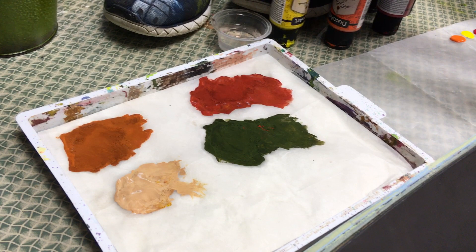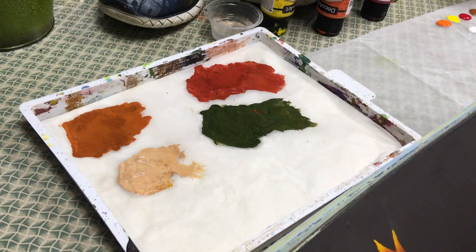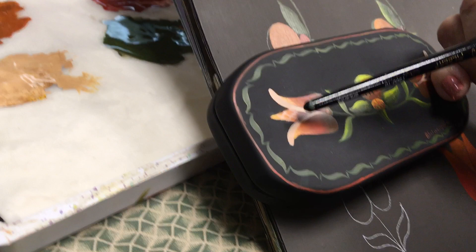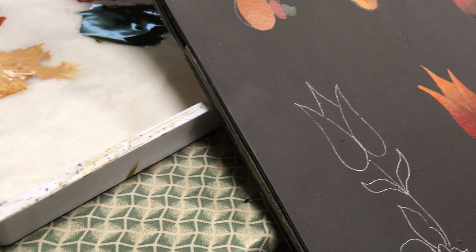I already have these all mixed up for you, but I will give you the proportions as we're working. I kind of wanted to give you an idea of how practicing your stroke work will help you with all of your painting. So let's get started. I'm going to start with what I am calling the bud, which is in the center of the design, and also using the same color for the center petal of my tulip. The color mix is three parts chestnut to one part orange.